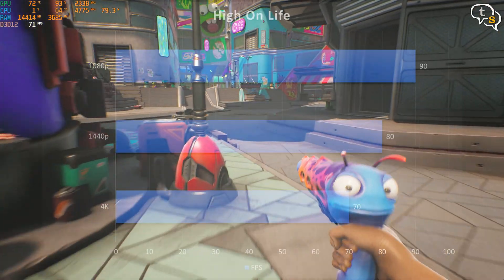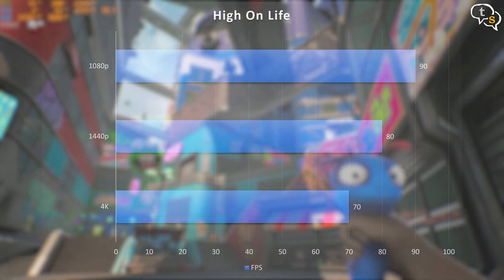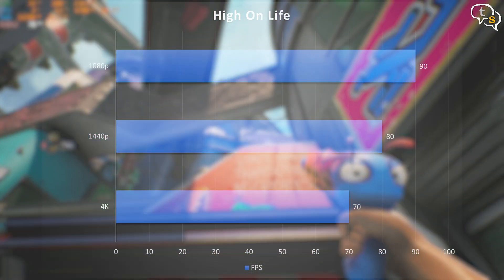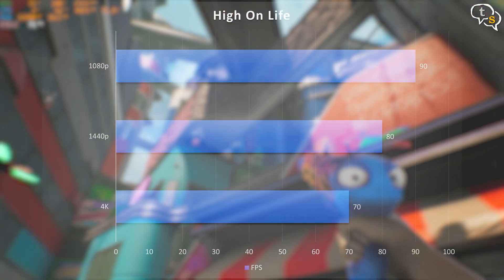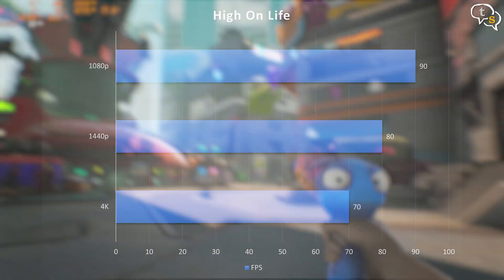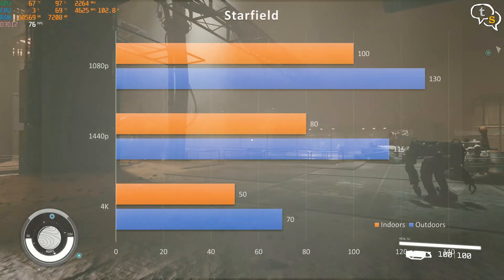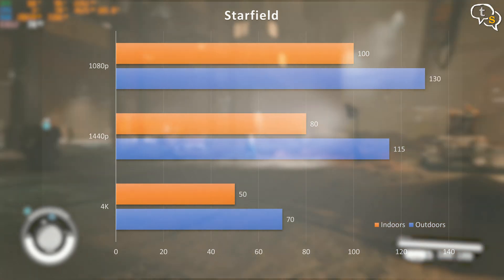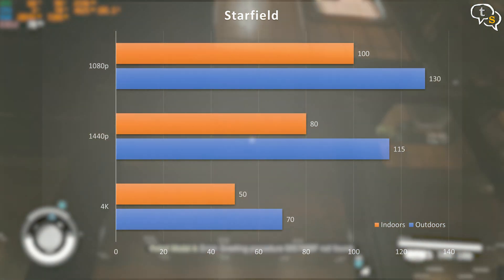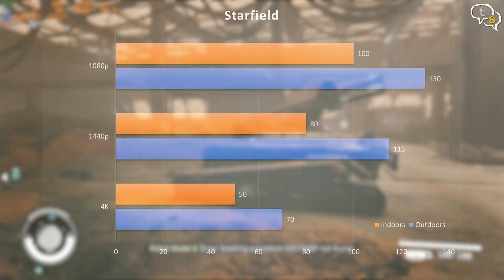High on Life is another new game I'm trying out, and at 4K we get 60–70 FPS, which is smooth. At 1440p we still get around the same FPS, which will depend on where we are in the game. At 1080p it stays mostly above 70 FPS, mostly hitting 80 FPS, and some locations it hit 100 FPS too. Starfield plays well too and we get around 70 FPS in 4K — though this is location specific. New Atlantis will drop down to around 40–50 FPS. At 1440p we get close to 80 FPS indoors, and 1080p hovers close to 100 FPS.